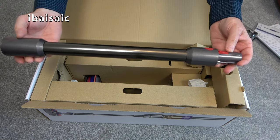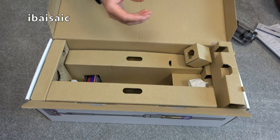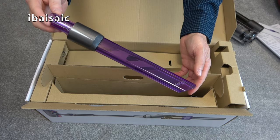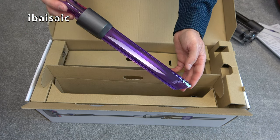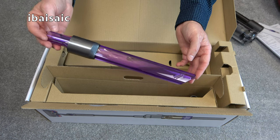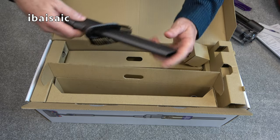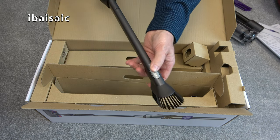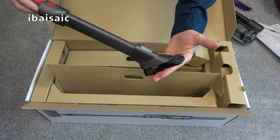We also get a wand in quite a nice silver colour. This is the light pipe crevice tool exclusive to this particular version. It's a crevice tool for your nooks and crannies, but it also illuminates so you can see in dark corners — down the side of your fridge, for example. I'll show you that in action shortly. We also get the Dyson standard crevice tool with the brush attachment. You can push the brush forward, remove it entirely, or use it on the end of the crevice tool.